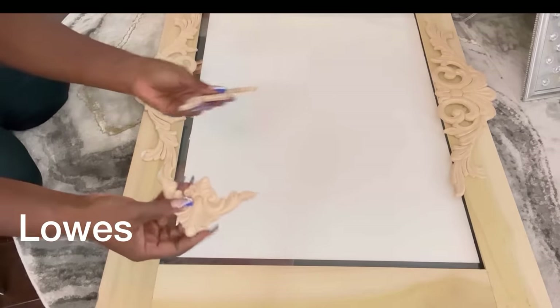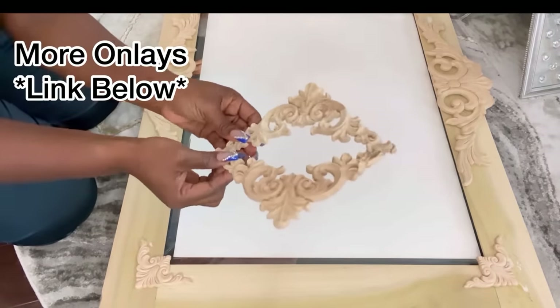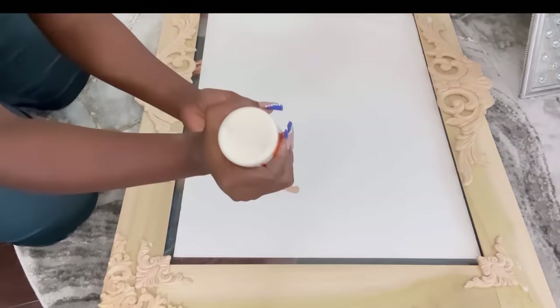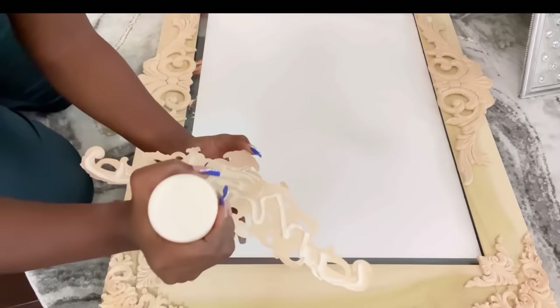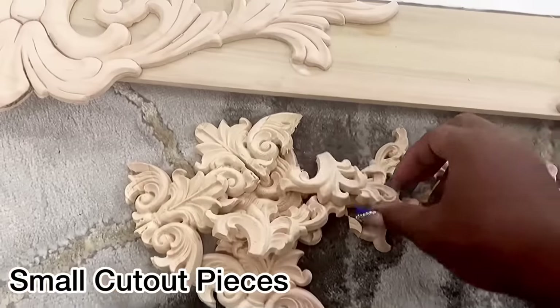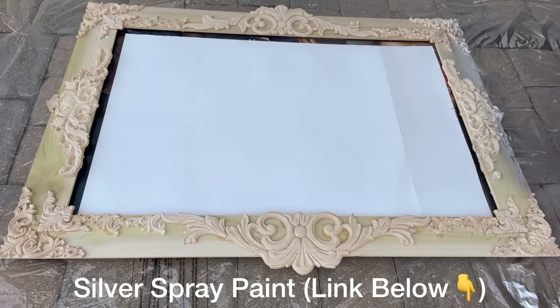I also got these other smaller onlays from Lowe's, and these are going to be at the corners. I want the corners to be bold, so I'm going to be adding something much bigger, and I got these off of Amazon. They will be attached together with the ones I got from Lowe's. I have a different kind of onlay for the sides — I got two of these and I'll be putting one on each side. I cut little pieces from wooden onlays to fill up some of the spaces on the board. When I was done with that, I took it out and spray painted the whole thing silver.